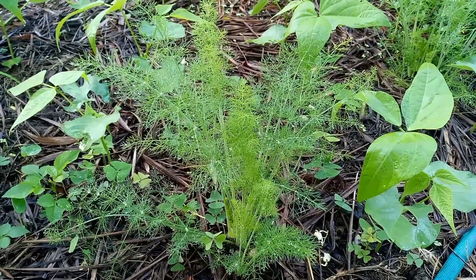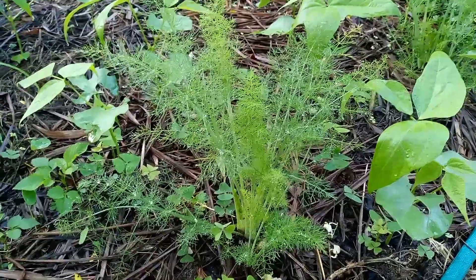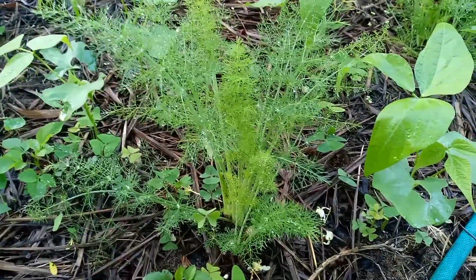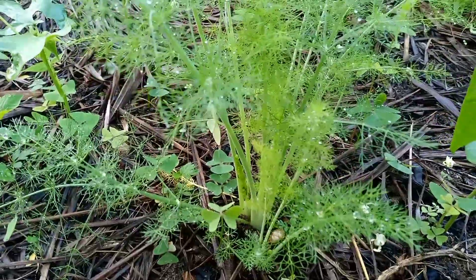Hey guys, it's Marching in the Garden. There's really nothing much going on, but I've got these fennel plants that are growing in my garden. What happened with these fennel plants is I've already got my first and initial harvest from them.